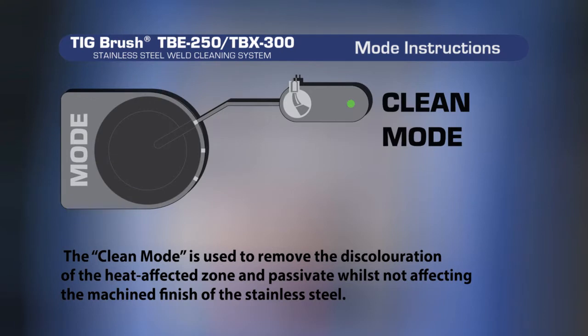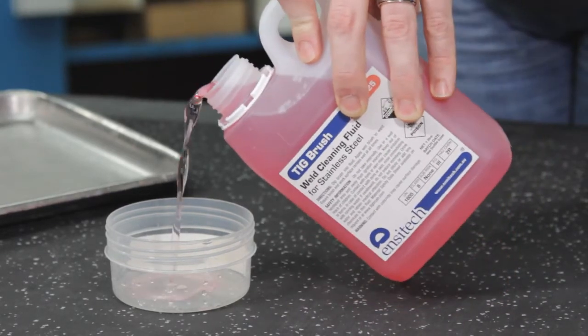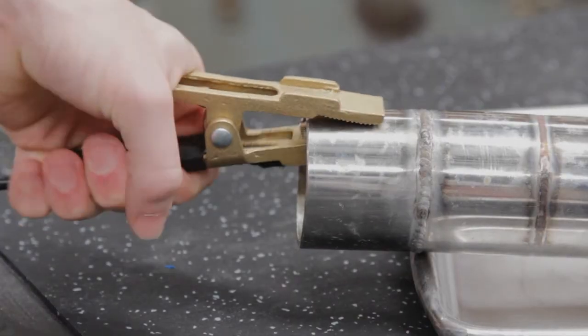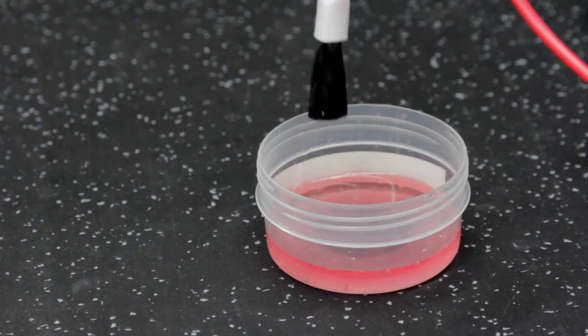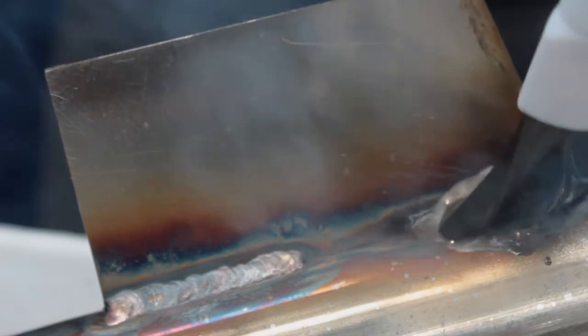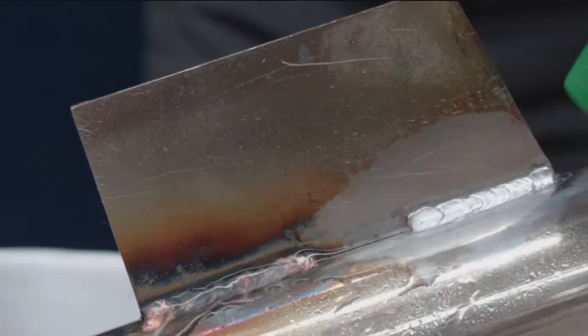The clean mode is used to remove the discoloration of the heat affected zone and passivate while not affecting the machined finish of the stainless steel. Pour a small amount of the weld cleaning fluid into a small clean container. Connect the earth clamp to your workpiece. Dip the brush into the fluid making sure you have wet the brush completely, wiping off any excess fluid that may drip. Place the brush tip lightly onto the heat affected area and using small circular motions, work your way over the heat affected area to be cleaned and passivated. Then rinse thoroughly with clean water and neutralise if necessary.